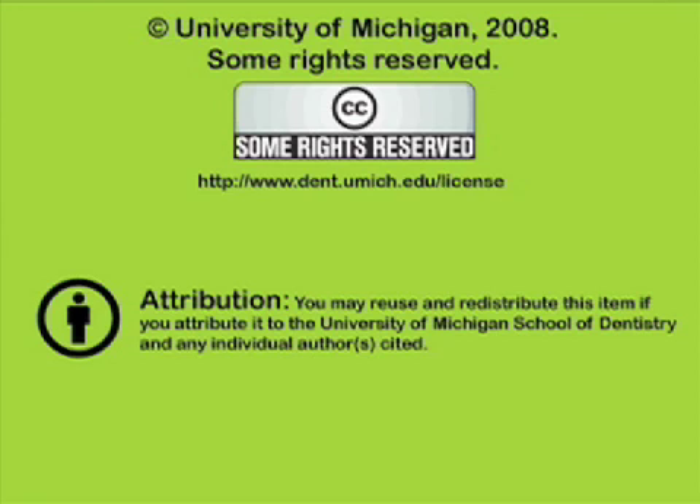You've been listening to a presentation from the University of Michigan School of Dentistry, which is dedicated to supporting open learning and open educational resources. This recording is licensed under the Creative Commons. It may be reused and redistributed for non-profit use. Please attribute materials to the University of Michigan School of Dentistry and redistribute under this same license. For more information, visit www.dent.umich.edu/license.